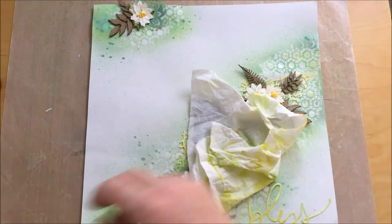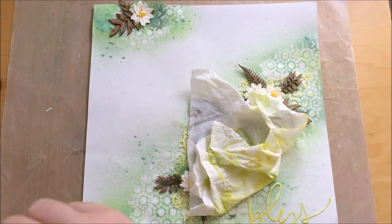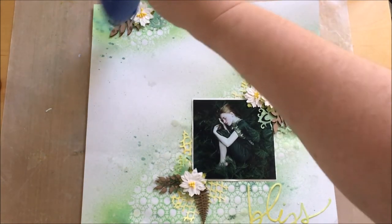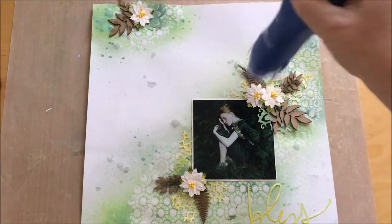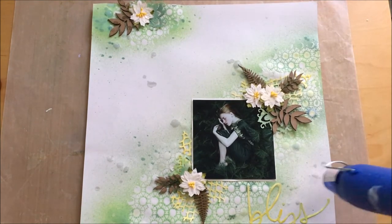I usually don't have this much white on my layout, so I needed a few more touches of color inside the white parts. I just used two different golds and a little bit of yellow from the Glorious coloration spray to do that. Dry it and it's almost done.